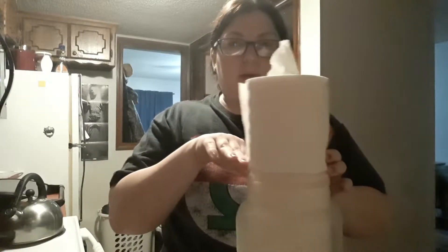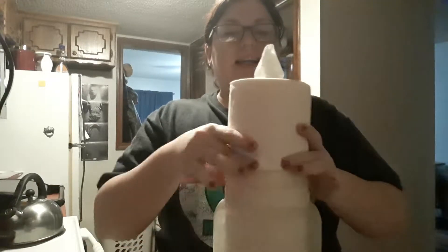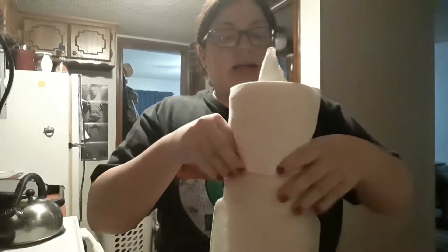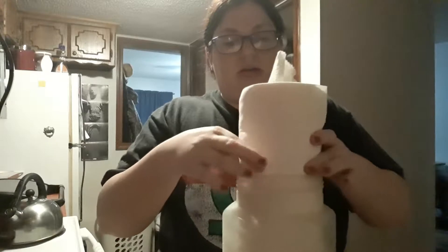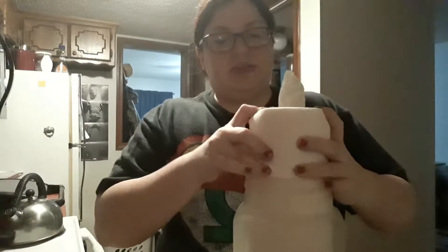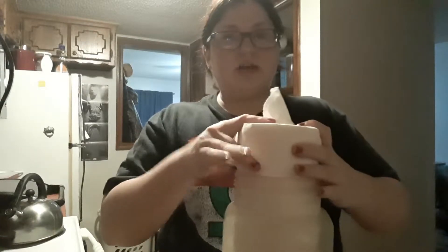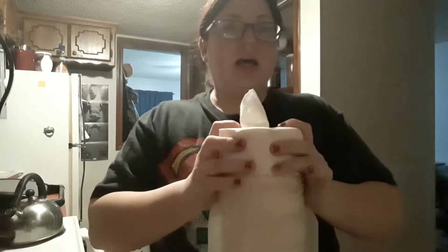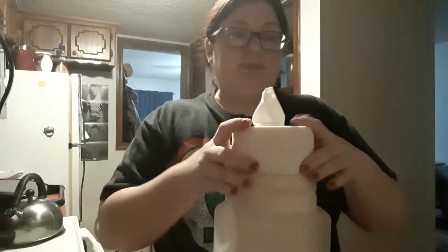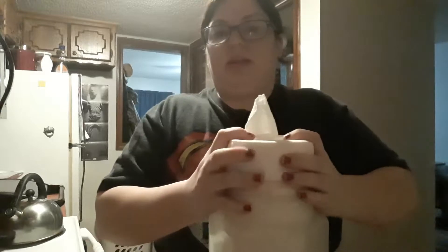A lot of people that I know who make these cut their paper towels in half because their container is smaller, but mine is big enough that I don't have to do that. Almost done shoving this in here — it takes a little bit, but they are so worth it.